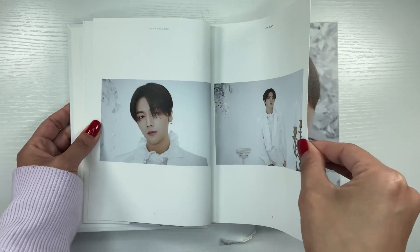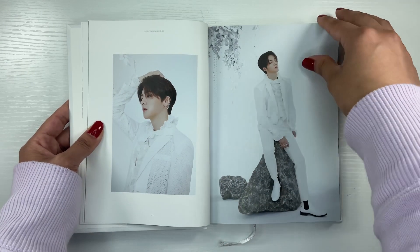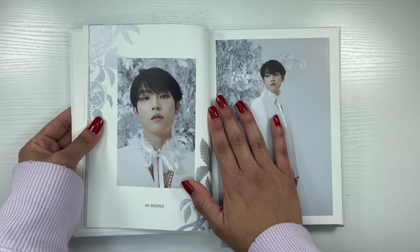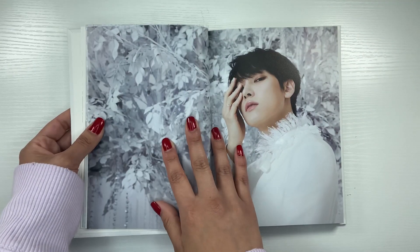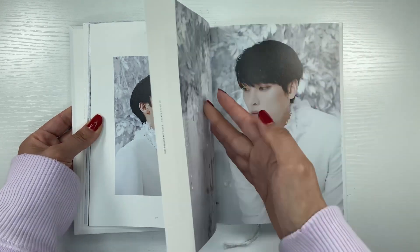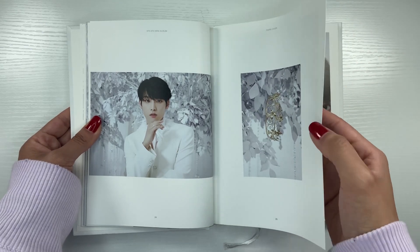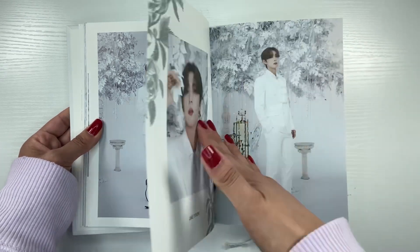Their most recent comeback — I don't remember what it was called — I listened to the album once through but didn't really get into it like I did with this one, so that's kind of why I didn't buy it. SF9 is just a group where I'll buy if I like their album. I don't collect anything for them, that's why I only have one version. I do have a signed one — it's the gold one. I got the signed one off of M-Wave and I think I got this one off of Sub-K.